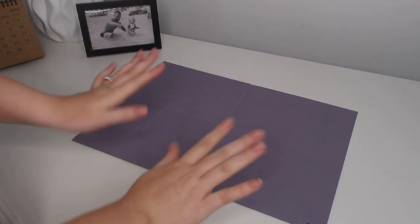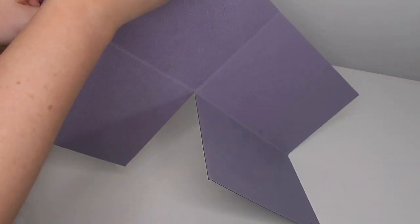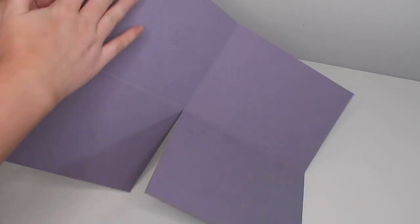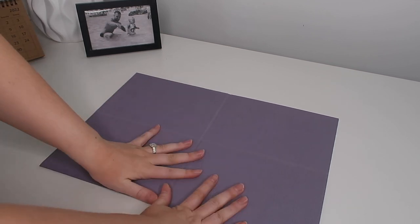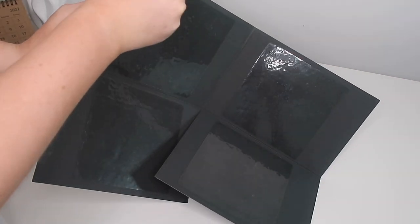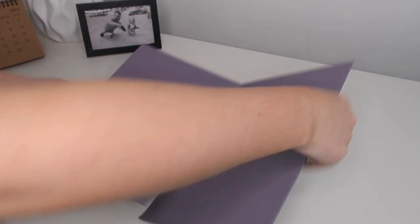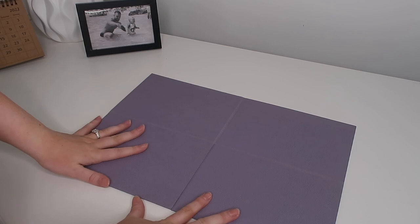It opens up into a rectangle shape. All of the Woolganises are this stunning leather material — the leather is also vegan — and it comes in all sorts of colours, but this is the beautiful colour I'll be working with today. If I flip it over, it has these sticky pads that you can peel back and then this will stick directly onto your wall.